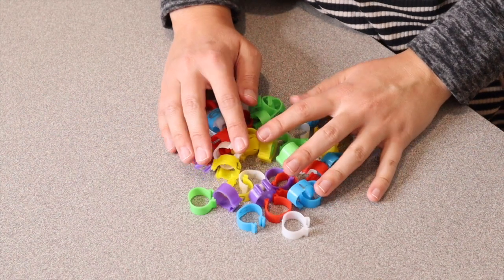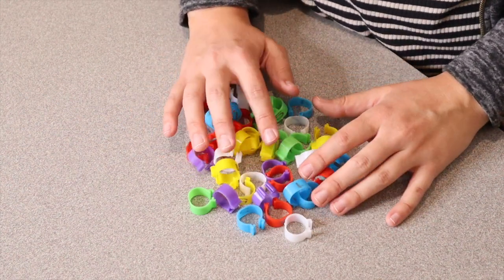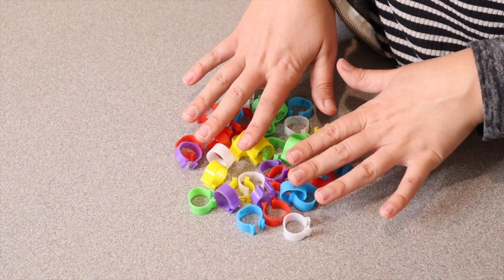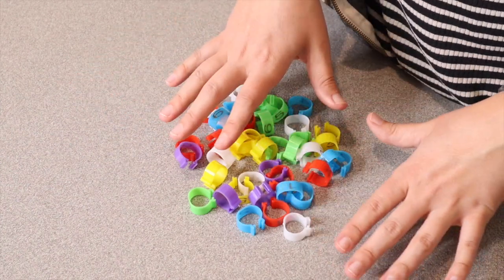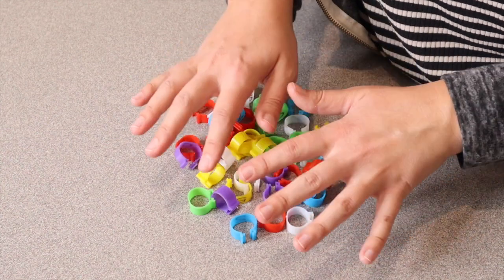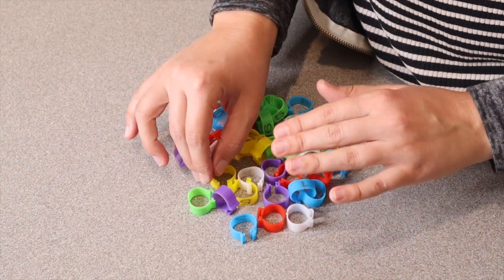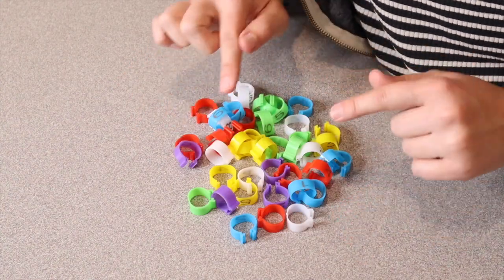We have six different colors and each of these little bands is numbered. I feel like these bands would be really useful in identifying maybe different breeds, or if there's something you need to watch out for on one of your chickens, so that you can definitely be able to tell them apart from some of the others. I do like that option.